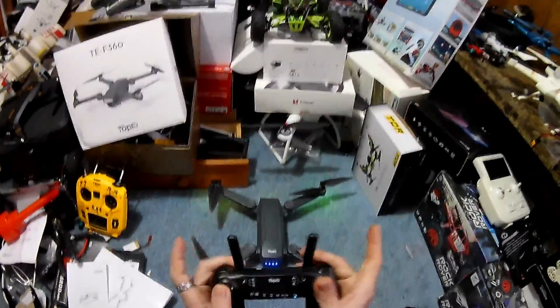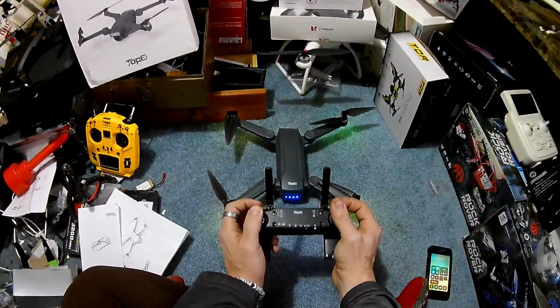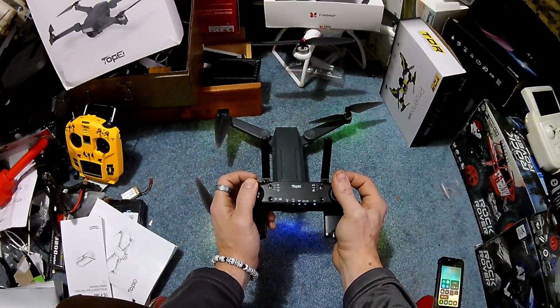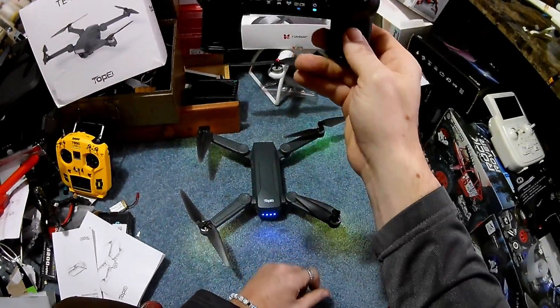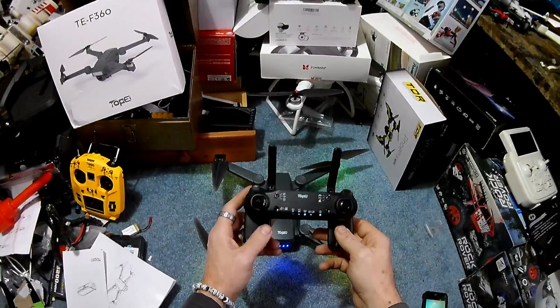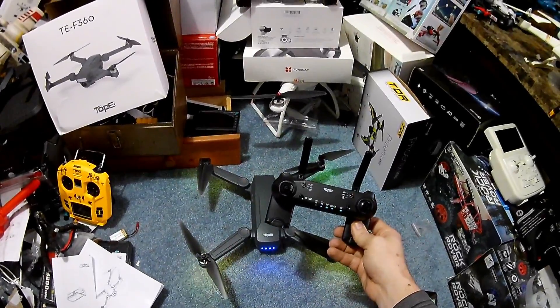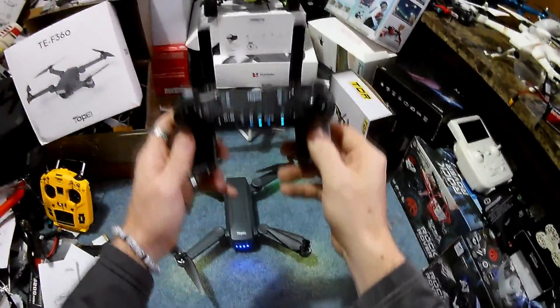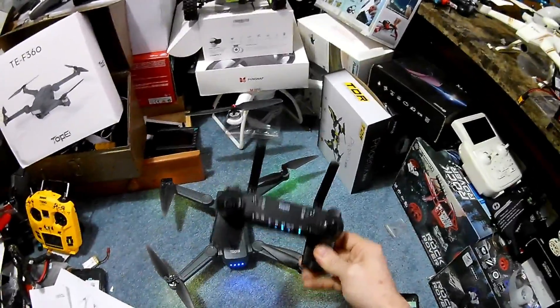To bind the controller, push up on both sticks and hold both top two buttons. You'll see a blinking light, and then you're bound. That's how you bind the controller to the drone. Basic binding instructions are in the controller manual, which is great — a lot of companies don't include that.